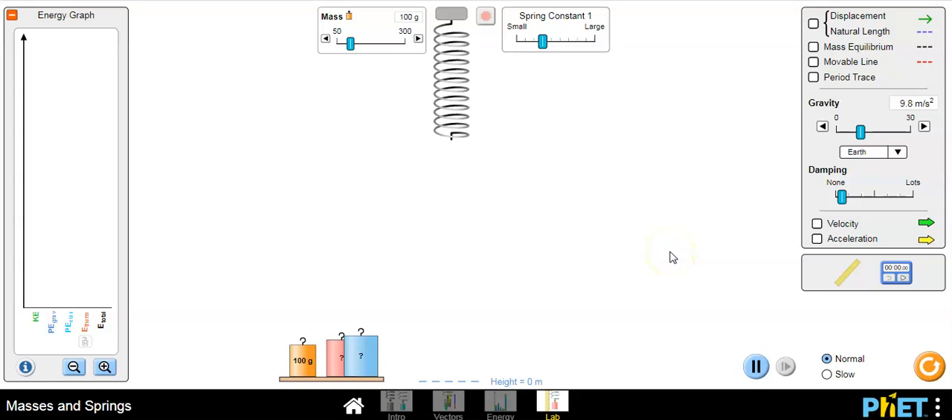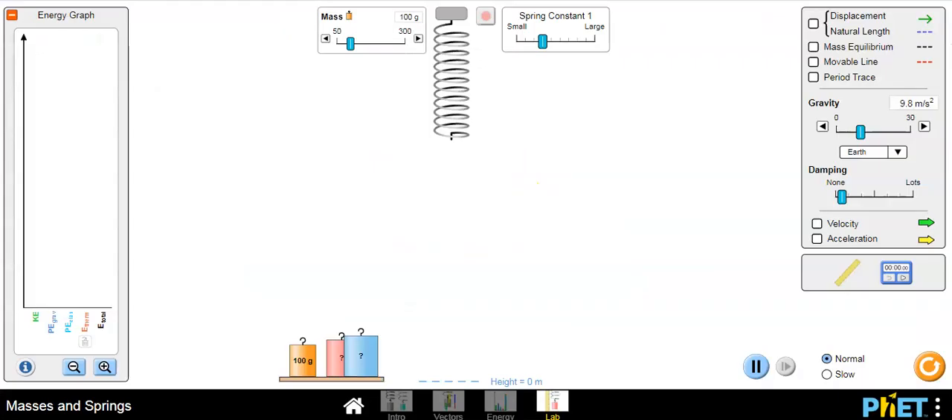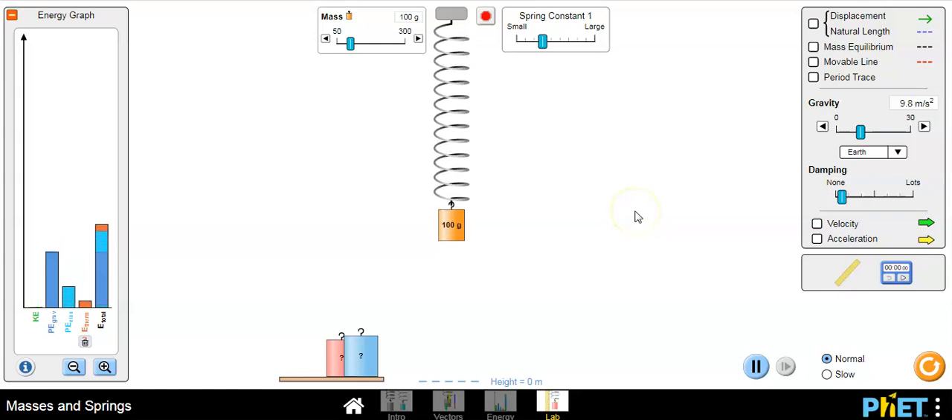Today we're going to do a lab — there's already a good bit of write-up for you. The first thing we're going to do is hang a 100 gram mass, let it go, and observe what happens as it oscillates. This spring is more like a real-life spring — you can see that the amplitude is getting smaller and smaller.